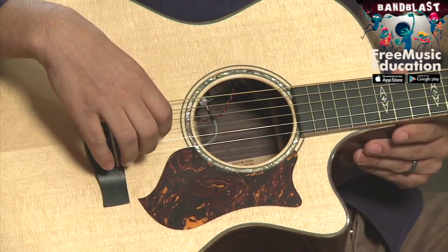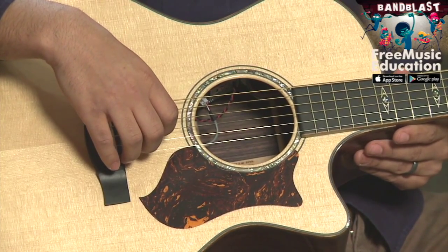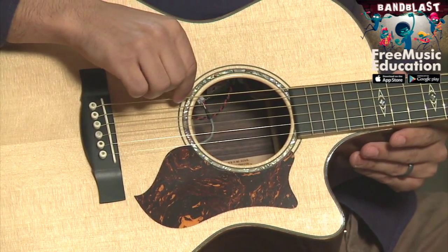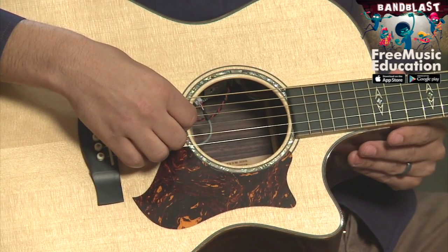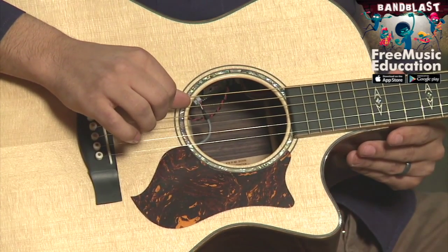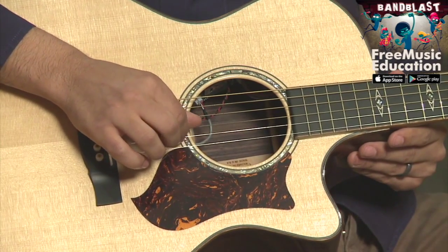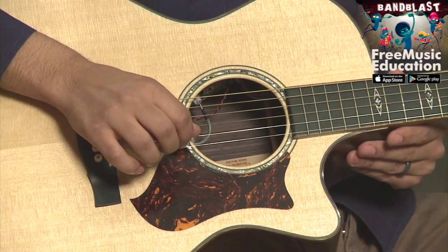Most likely, you probably have a six-string guitar. Let me talk about the notes that each of these strings are. If we start with the lowest, we have the note E. With our next string, we have A, followed by D, G, B, and finally, another E.